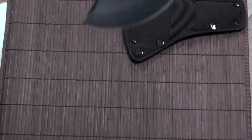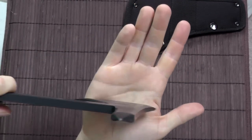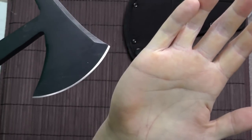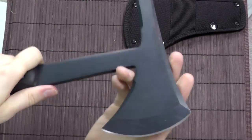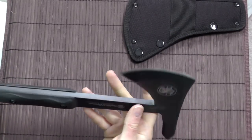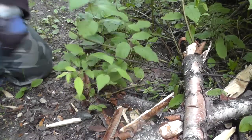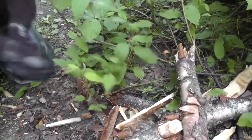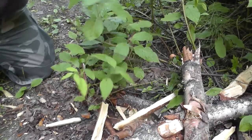This thing doesn't actually have an edge. Look at how blunt this is — I can do this all day, saw away at my hand, and nothing happens. Because the thing is just so dull that you can almost call it blunt. It's terrible in that regard.